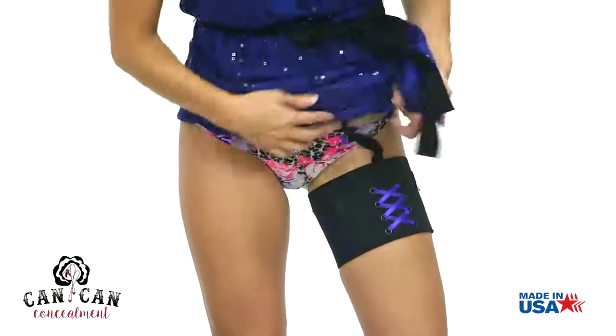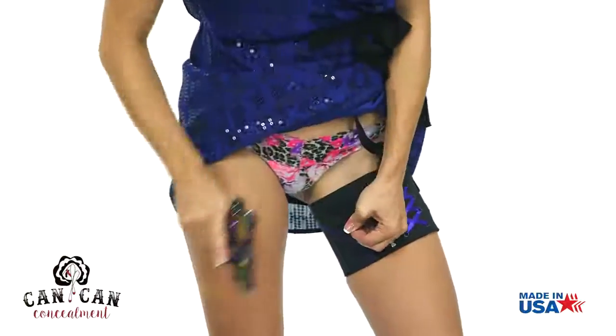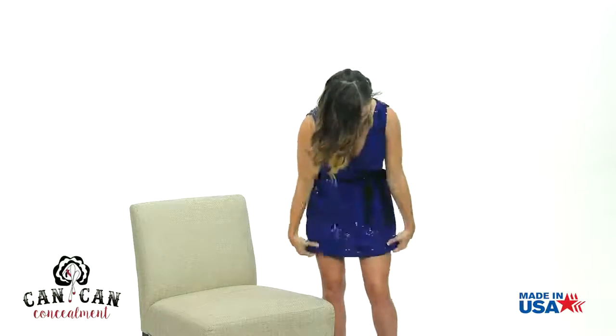To holster your firearm, lift up your skirt and firmly grip the reholstering tab over the holster pocket with your opposite hand. This action will open the pocket for a safe, no-muzzle holstering.